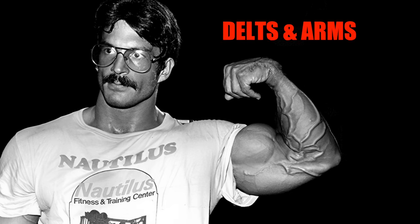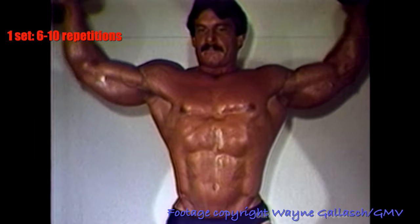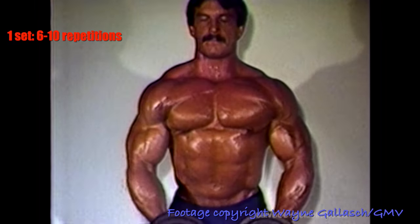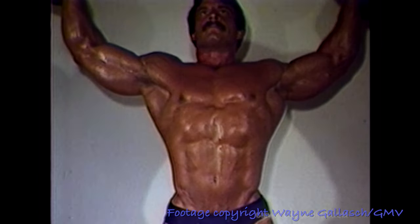On day three you'll train delts and arms. For delts, you start out with dumbbell laterals — some people call them side raises — for six to ten reps. After a brief rest, but no superset here.